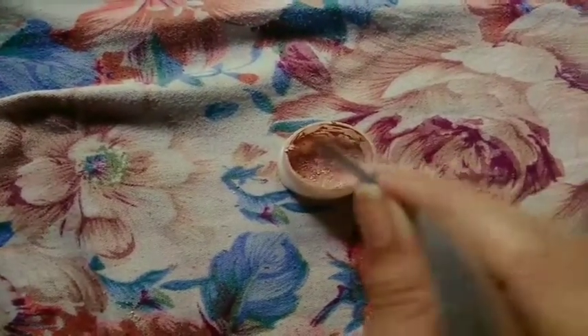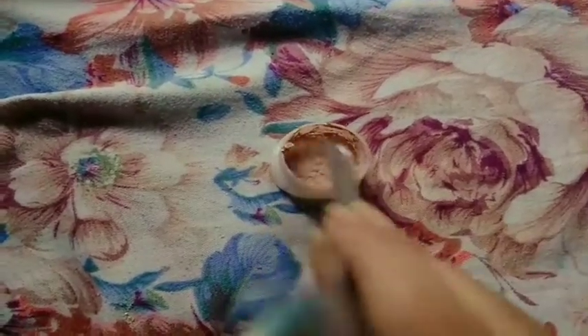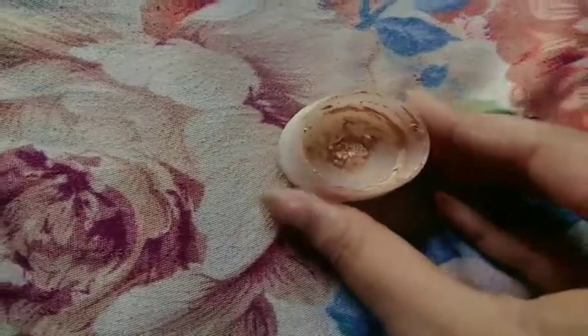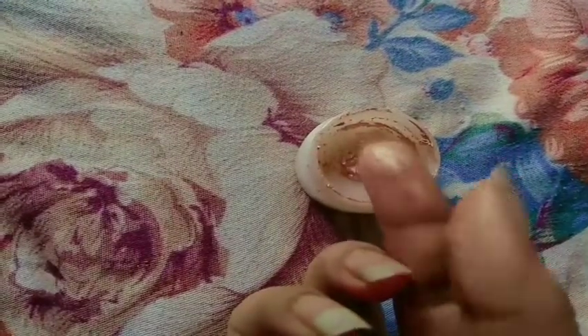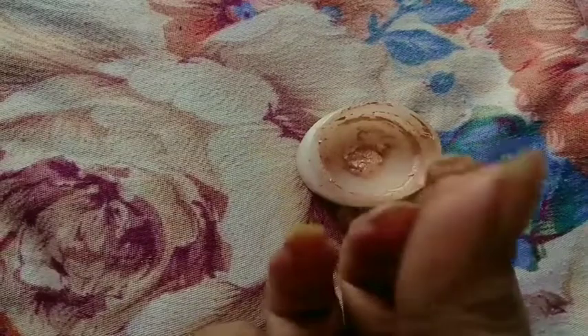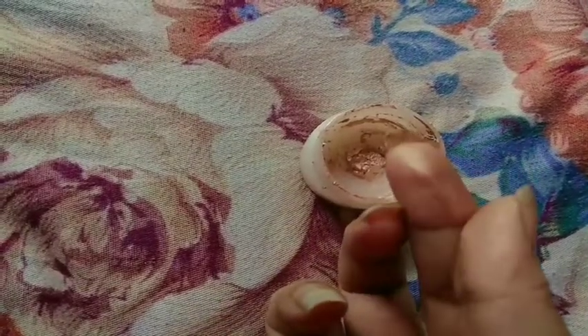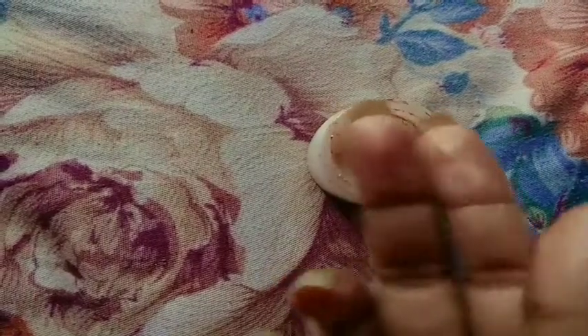I am going to mix it in a creamy form and store it in a tight container. I'm gonna show you that the highlighter will be pigmented and shiny.